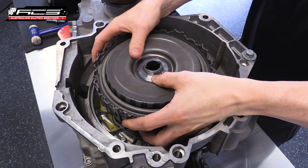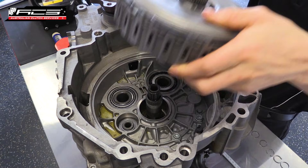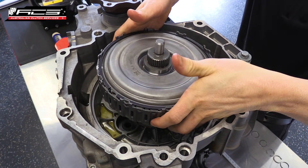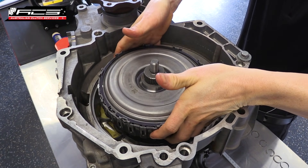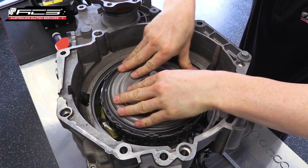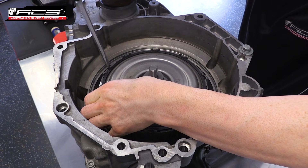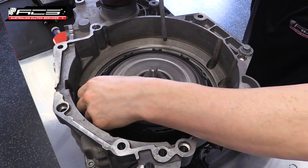Carefully lift the old clutch basket assembly out of the transmission. Lift the new clutch basket assembly into the transmission and carefully place onto the splines. A flat blade screwdriver can then be used to remove the top of the basket on the new clutch.